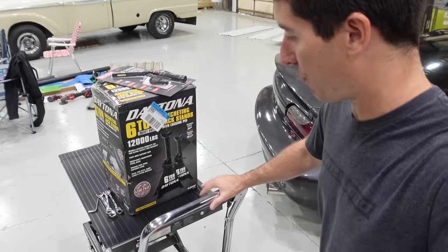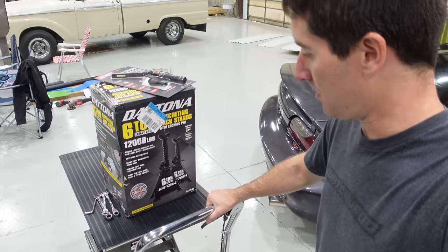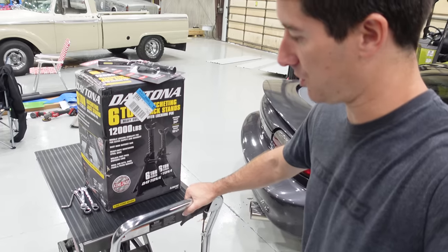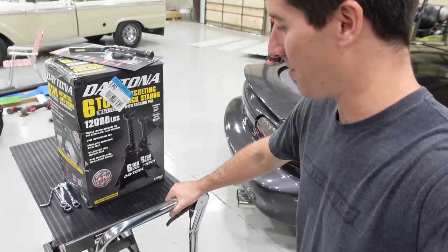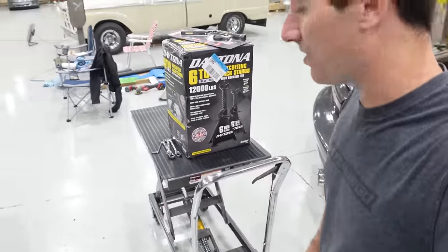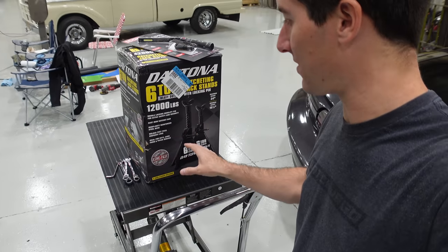This was one crazy Harbor Freight run. We got a lot of new toys here. It just keeps going every time I say it's almost at the top — it just keeps going and going. So that is all the way up, and our game plan is to get the car's cradle and engine sitting on this thing.